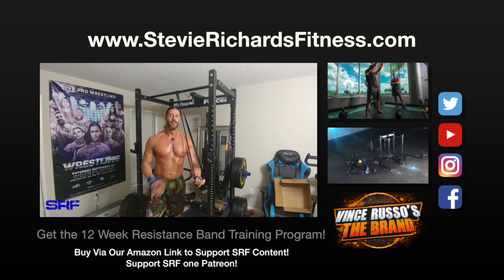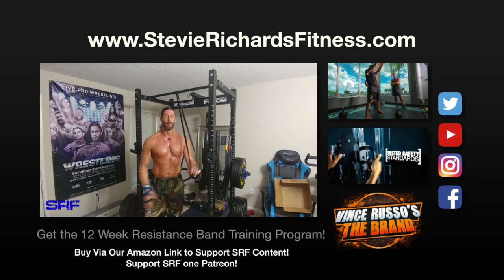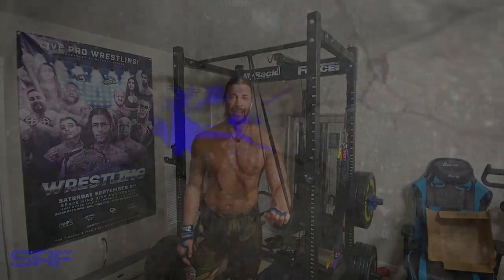Go to stevierichardsfitness.com and follow me on social media at Stevie Richards, especially on Instagram — that's where you get these time-lapse workout of the days, and plenty of cat pictures too, especially on Caturday. Thank you guys, God bless you, and have a great day.